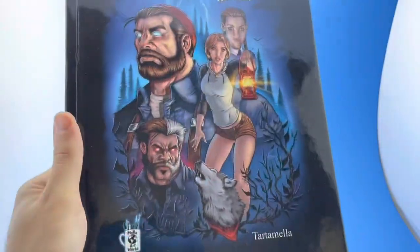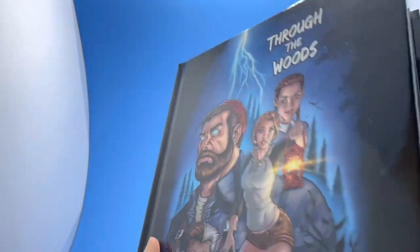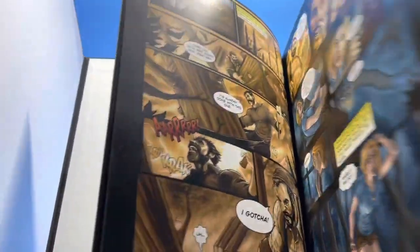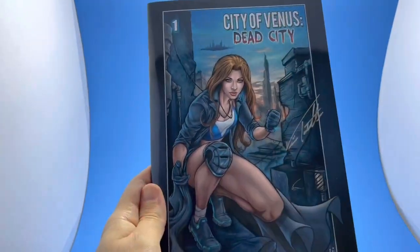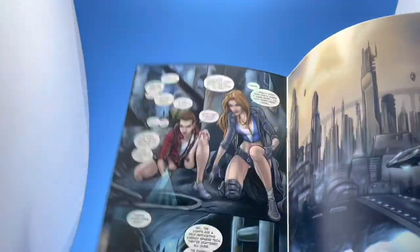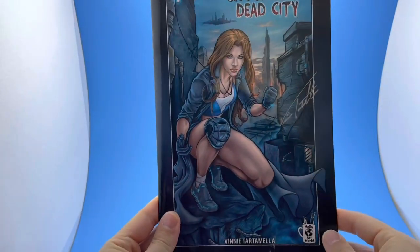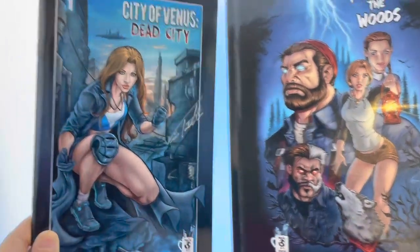Hi, this is Vinny Tartamella. We have Through the Woods hardcover book written by Frankie Tartamella — all the artwork is done by me. It's a beautiful hardcover book with fantastic artwork, 98 pages, a ghost story. I think everyone's going to love it. We also have another fantastic project here: City of Venus. I wrote this one and did all the artwork on it. I'm going to be putting a link in the description to all the videos, so please check this one out. Thank you very much. Both of these books are available right now and they ship immediately.